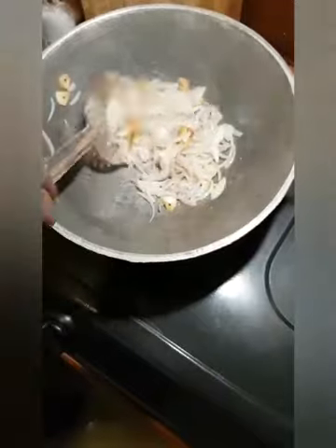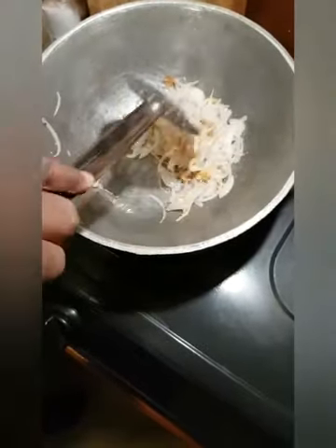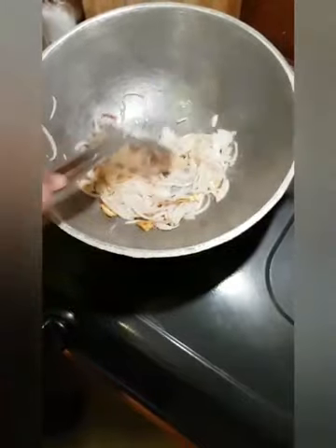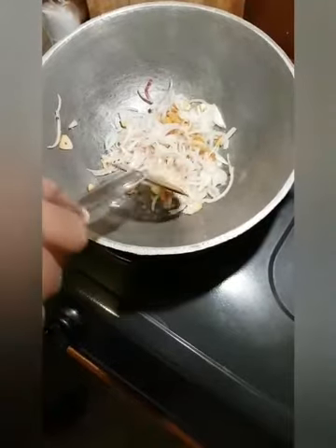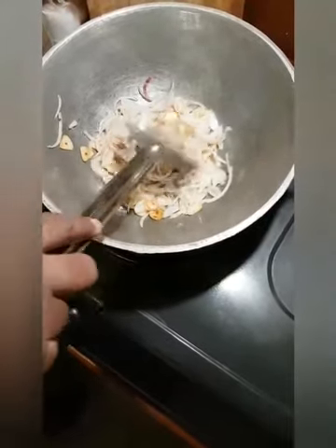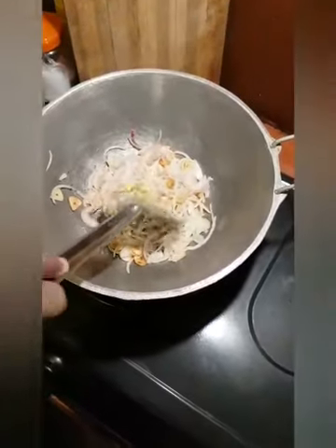We will cut the egg with some water. We will cut the egg on the side and cut it. We will cut the egg with a little fat. And now on the face, I'm going to put it in the face. It's hard to do.